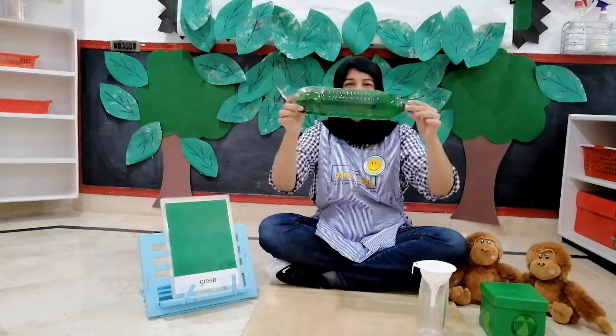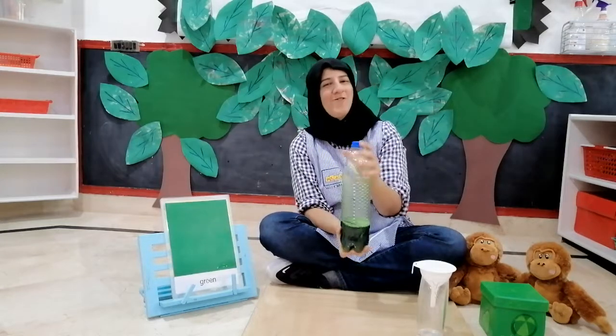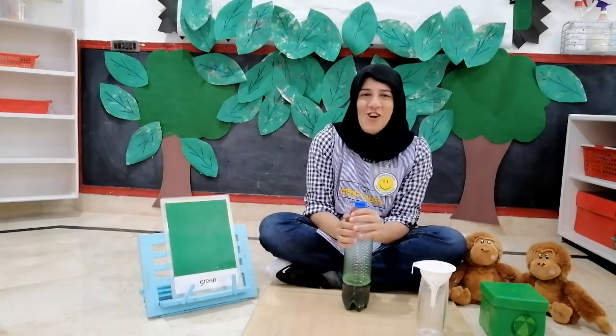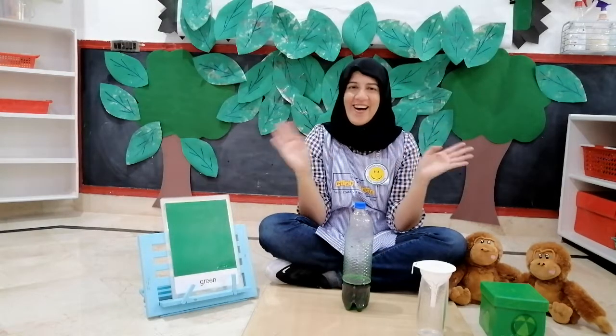Green, green water in this bottle. So, children, thank you for listening, thank you for watching. And what do you say to your Aunty Sheba? Thank you and goodbye. Bye!